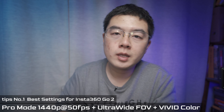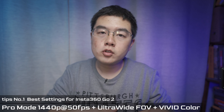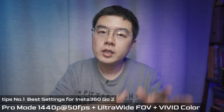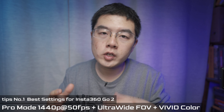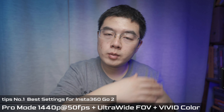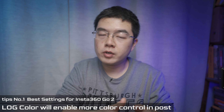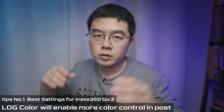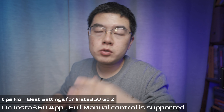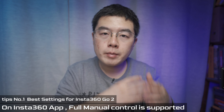Now for the seven bonus tips. Tip one: the best settings for stunning footage with a single button. Shoot in Pro Mode at 1440p 15fps, turn on horizon lock, enable ultra-wide photo view, and turn on vivid color — this guarantees stunning footage directly from the camera for social media. If you want full color control, switch from vivid to log mode for more potential in post. The GO 2 also supports fully manual control via the Insta360 app.